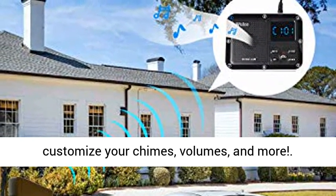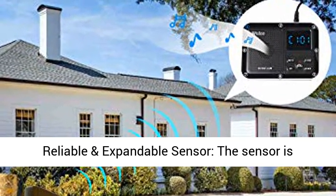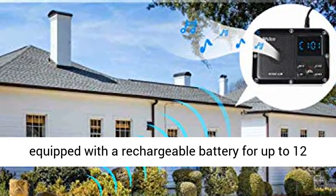Multifunctional receiver — the included receiver also works as a clock and alarm. Customize your chimes, volumes, and more.